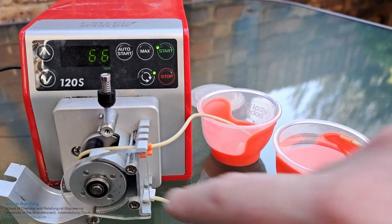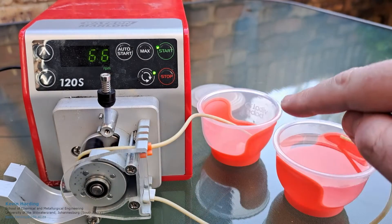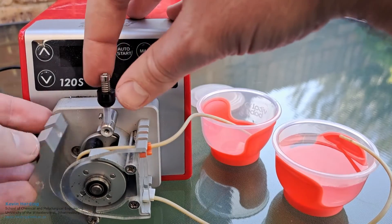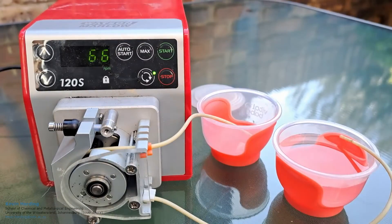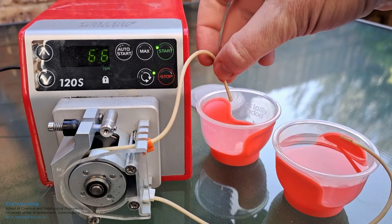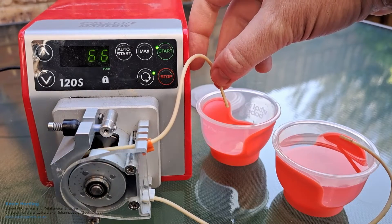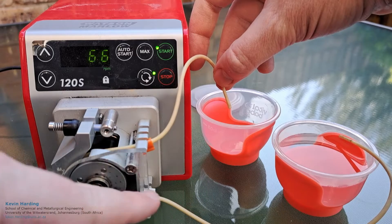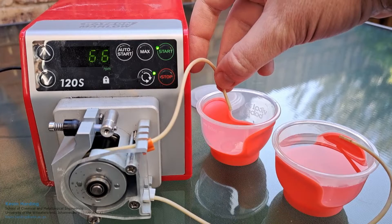It's rotating in a clockwise direction, so it's going to suck the water from this side, push it around, and then into the other side. Let me just stop it — nothing's happening at the moment because there's no pressure. If we close this back up and start it again — remember, this is a very slow pump — you can see that water is now dripping out the end. It's flowing clockwise, pushing the water across and sucking it up from the other container.